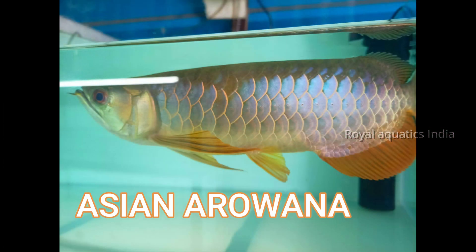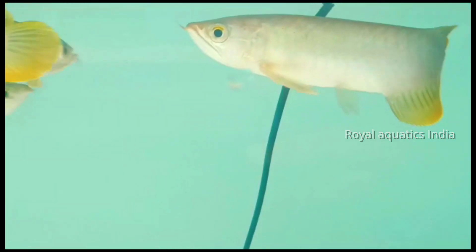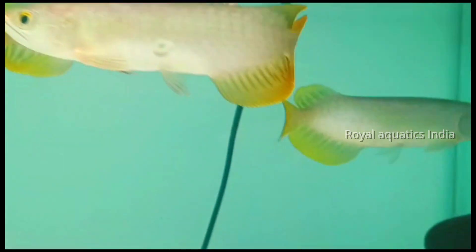Now moving to Asian arowanas — there are many varieties in this species. Starting from green arowana, panjara, RTG, highback, super highback, 24 karat gold, super red, and supreme red.